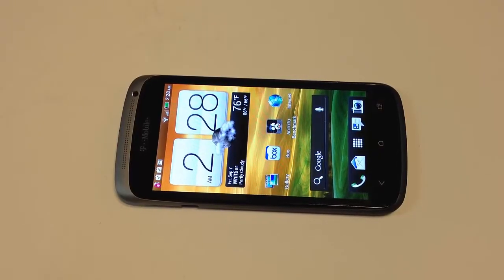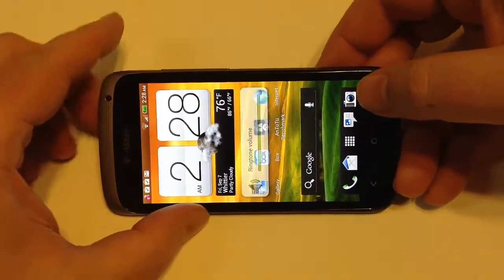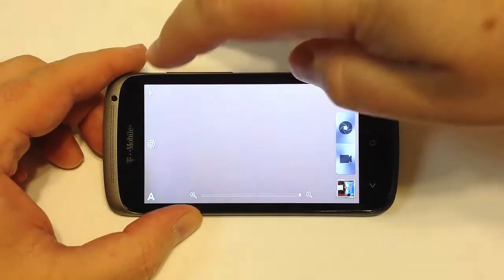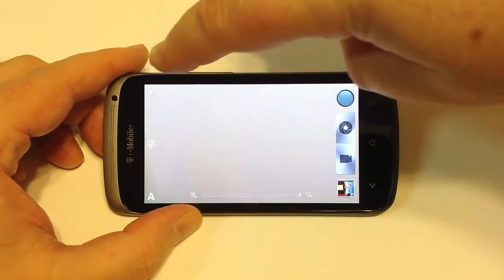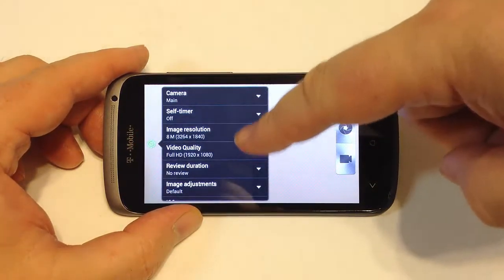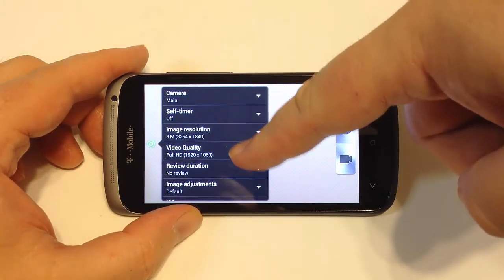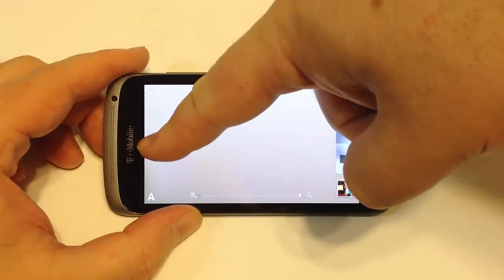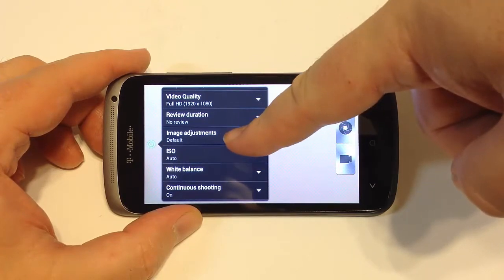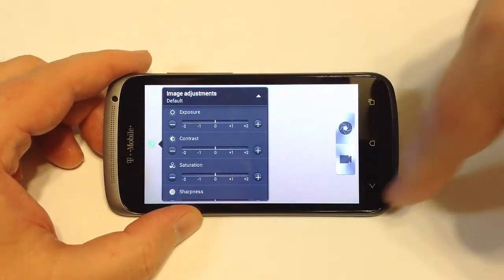Now let's take a look at the camera on both devices. Cameras are some of the most important aspects of a smartphone. They'll be very similar — you've got controls up here for turning on and off your flash. You've got the settings menu where you can control image resolution, video quality, view duration, image adjustments, and more, just like you would with an expensive camera.